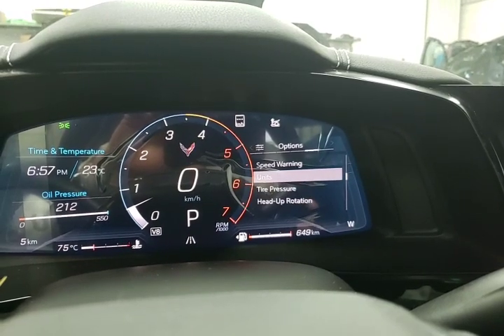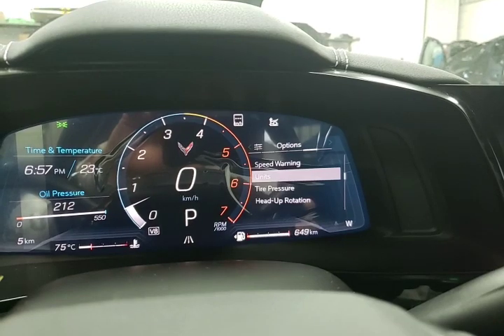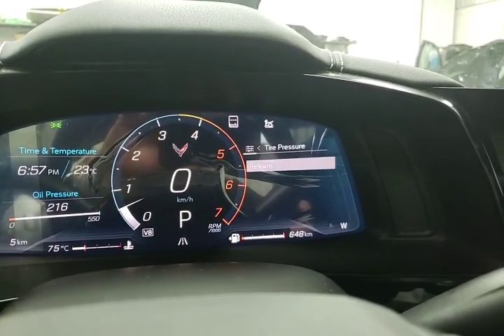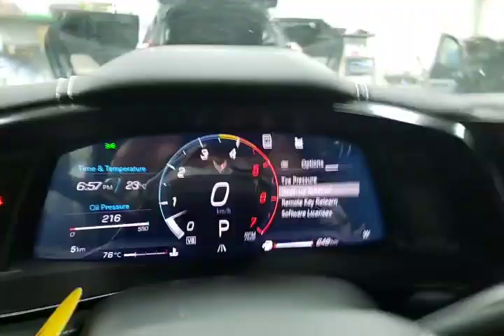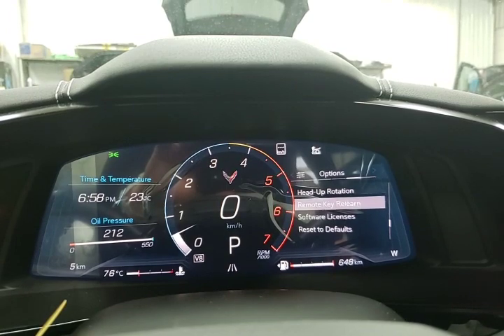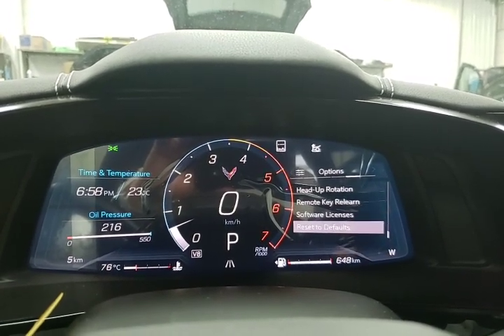Going back, units is where you'd switch from miles to kilometers — very easy to do. Tire pressures — you can relearn your tire pressure monitors from here. Heads-up rotation — if your heads-up display isn't straight and you need to rotate it from right to left, that's controlled in here. You can also relearn new keys and then check all your licensing and reset things back to default.